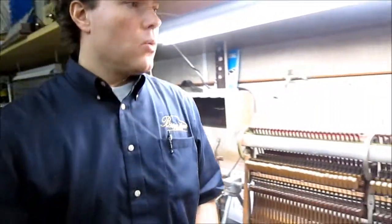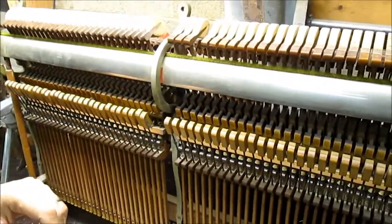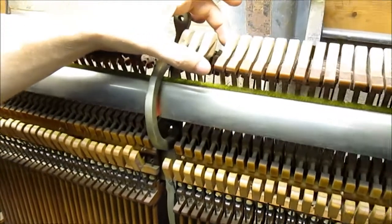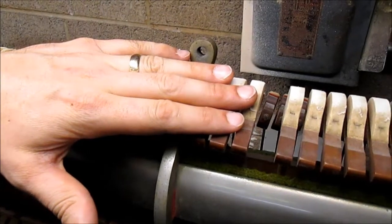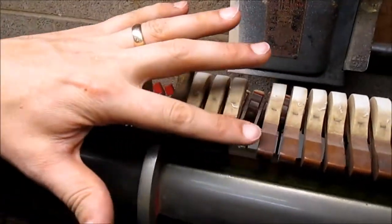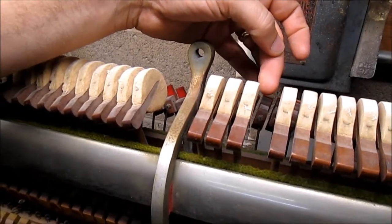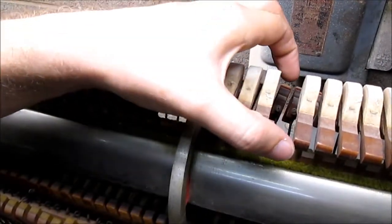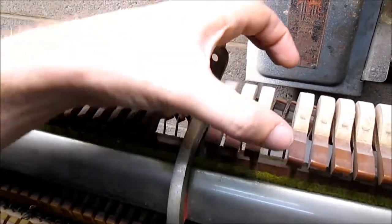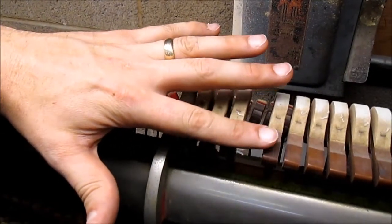What I'm shooting for is I want the new hammer to be indistinguishable from its neighbors — the same height and the same striking distance, or strike point. That means the rake can't be one way or the other; it's got to be straight on. And also this angle here needs to be correct, and it needs to be the same height as the neighbors.